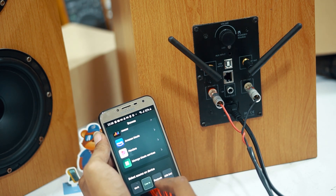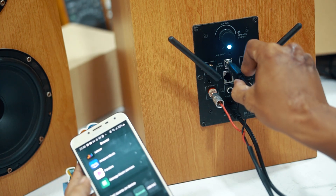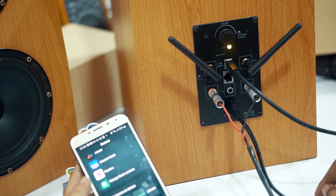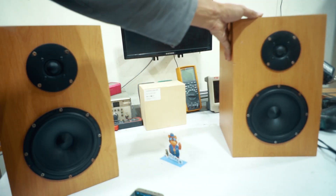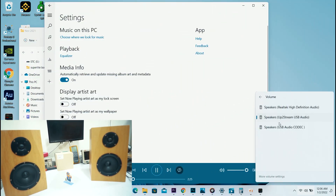Oke, selanjutnya akan saya coba putar lagu lewat PC atau laptop, dan mencoba aplikasi tuning-nya dengan koneksi USB. Kabel USB-nya itu sudah disediakan dari Arilic. Pindah dahulu mode perangkatnya ke USB DAC. Light indikator warna hijau agak menguning ya. Lalu pilih perangkat audio untuk PC-nya, pilih Uptostream USB audio. Ini sudah memainkan musik dari PC atau laptop, cukup mudah kan?